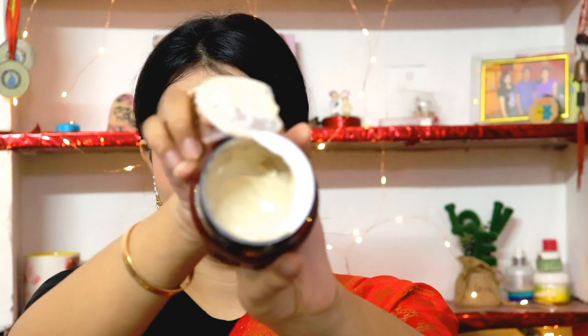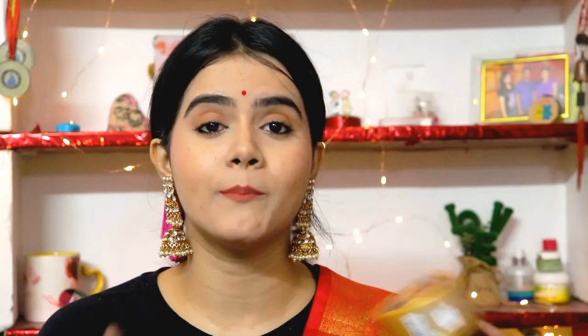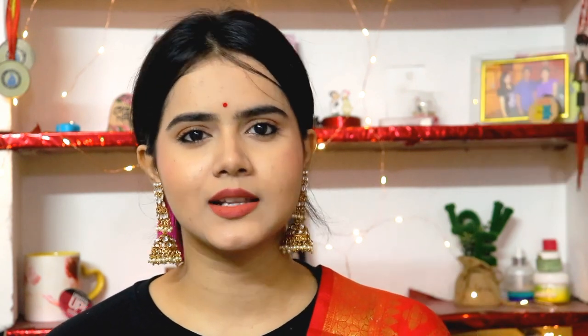Next I have another option from WOW Skin Science — the Gold Clay Face Mask. Clay face masks are perfect for acne-prone, oily, and sensitive skin. It has gold particles which I think are very good for radiance and skin brightening, as you can see here.